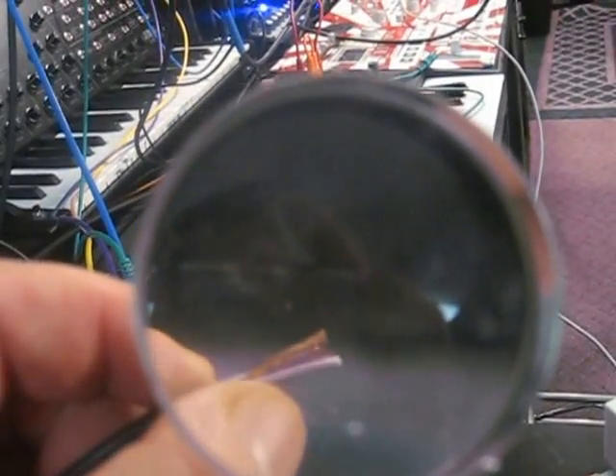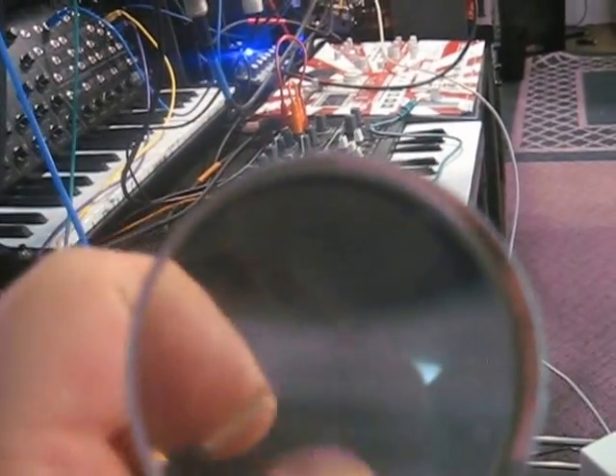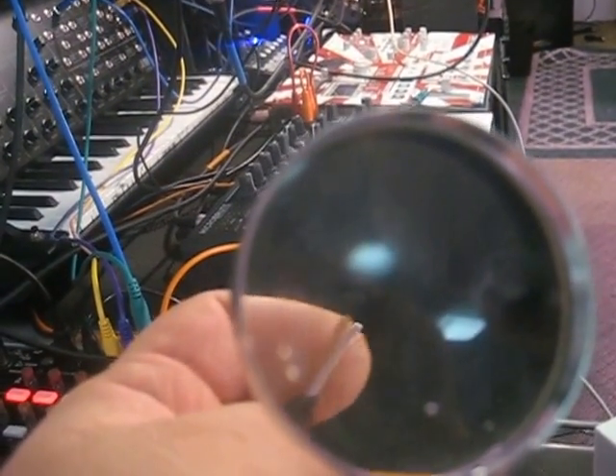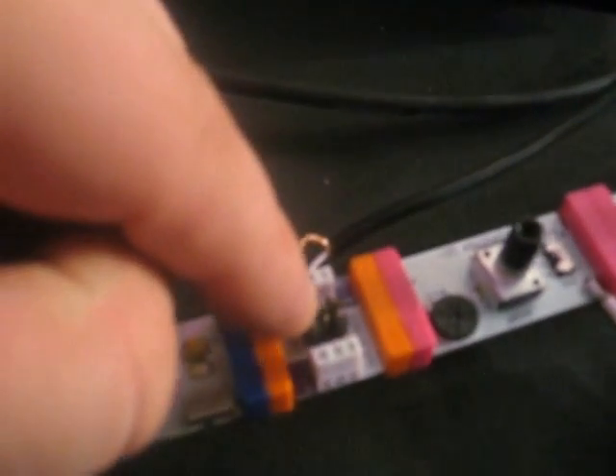Inside a mono cable, if you strip it a little bit, all these gold hairs are wrapped around a white tube in the middle, so you have to pull those aside. You separate them, twist them together, and then strip the other end — just the last quarter inch. Then there are three little connectors in the middle, and you pull the middle one out with a pair of pliers.